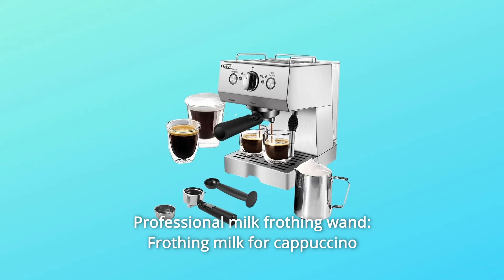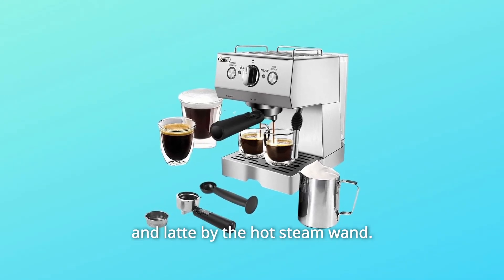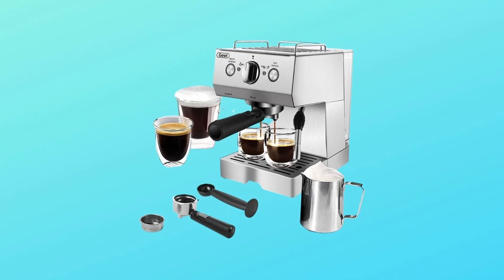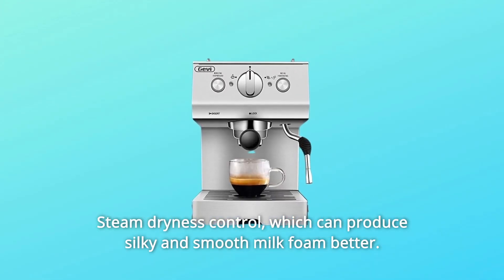Number 9: Professional Milk Frothing Wand. The hot steam wand froths milk for cappuccino and latte, with steam dryness control to produce silky and smooth milk foam.